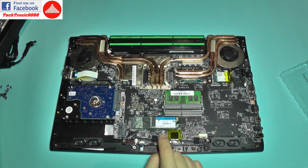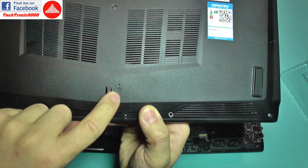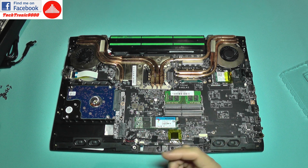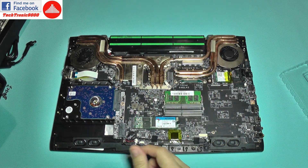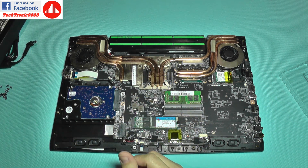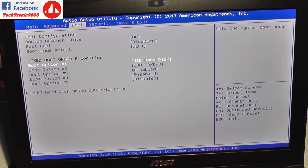Before putting the cover back, I want to show you another trick. There is a small push button here actuated through a hole on the cover, used in case the laptop goes into frozen mode and you cannot restart it regularly. Instead of taking the battery out, you just use a pin to keep this button pressed — it will restart the battery and shut down the laptop, getting you out of that situation without taking it apart.